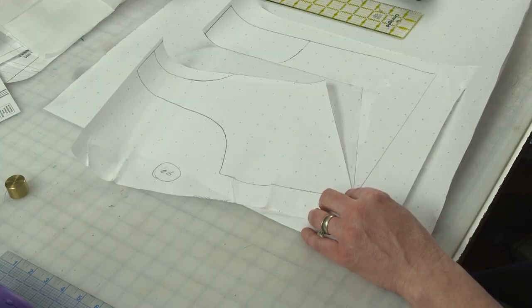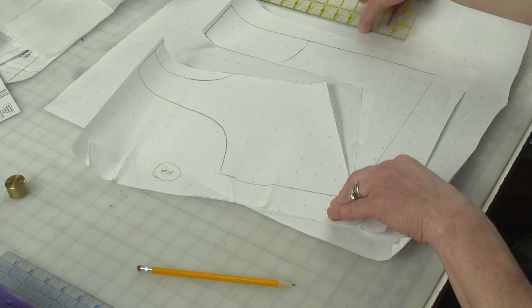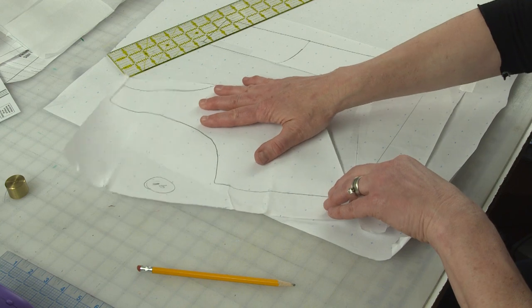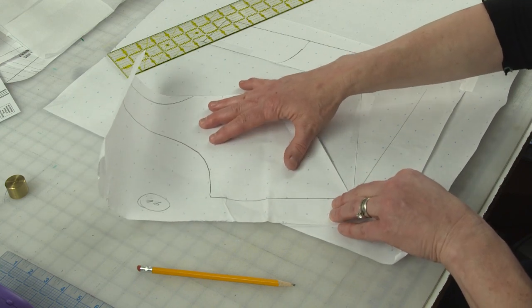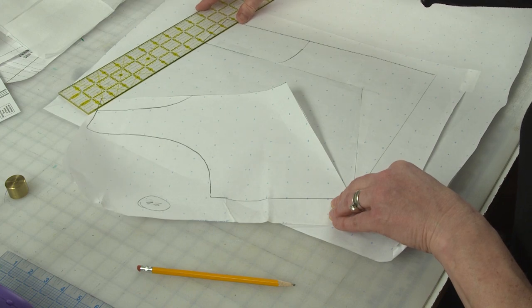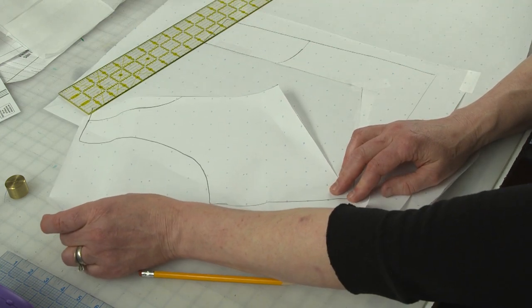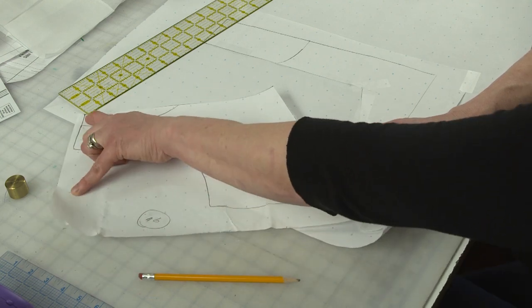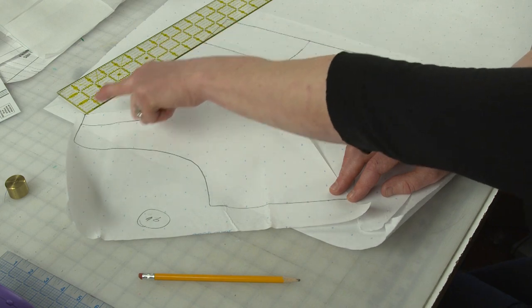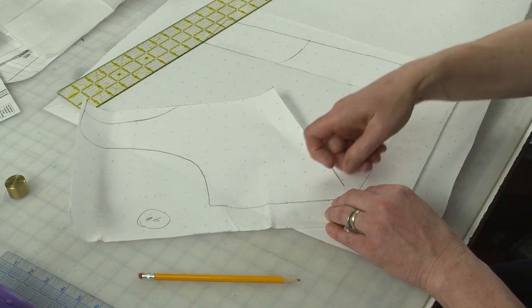The next step is to spread the pattern until you've spread it nine inches — or the amount that you measured around your neck. I'm just going to start spreading this here and keep my ruler there and spread it until the tip of my shoulder where I cut over here measures nine inches. Now I'm going to tape that down.